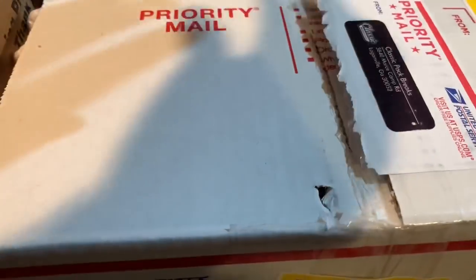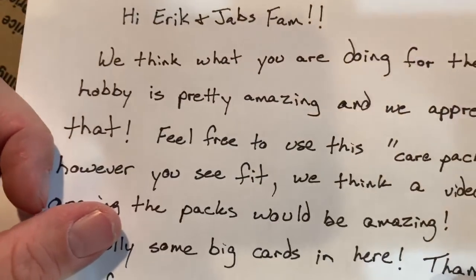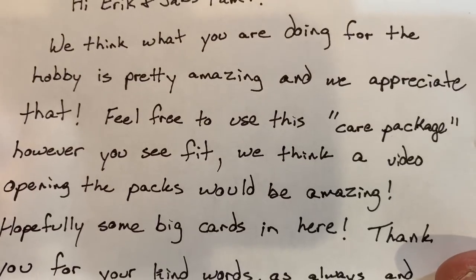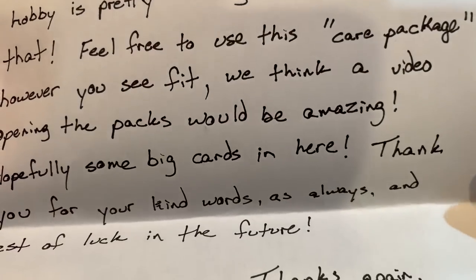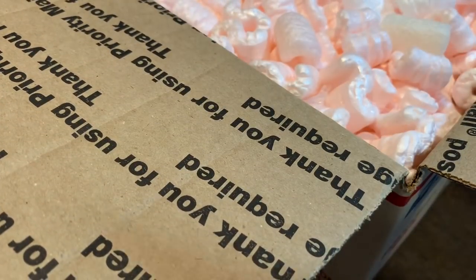Inside there are some packing peanuts. We break through this last little tape section here — there we go. And there's also a note. It says: 'Hi Eric and Jabs. We think what you're doing for the hobby is pretty amazing, and we appreciate that. Feel free to use this care package however you see fit. We think a video opening the packs would be amazing.' Well, that's exactly what we're going to do. If there's packs in here, that's pretty awesome. Hopefully some big cards in here. Thank you for your kind words, and best of luck in the future. Thanks again to Ryan and Andrew from ClassicPackBreaks.com.